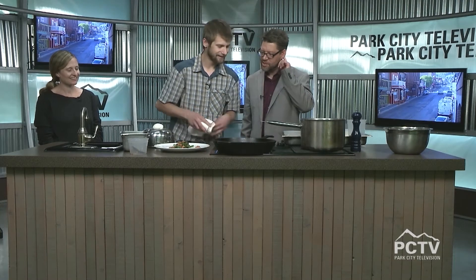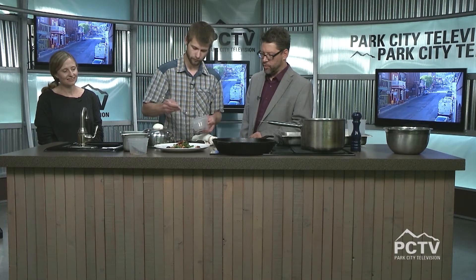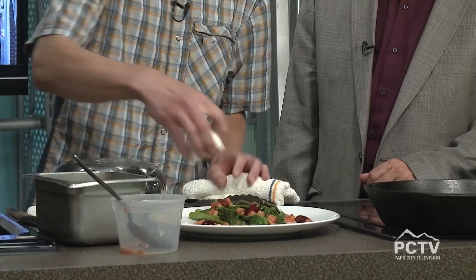The peach vinaigrette was prepared earlier — it's peaches with white balsamic vinegar and a little honey. That's that special something! Then some macerated Utah cherries. Where do you get those? Up in Brigham — that's a great spot.